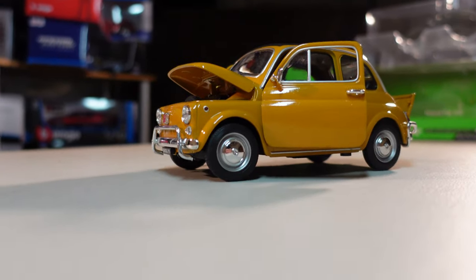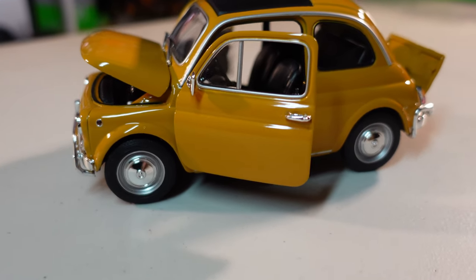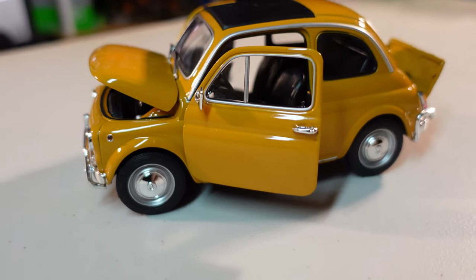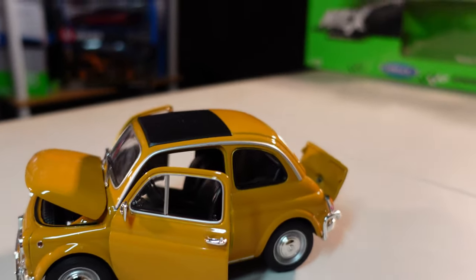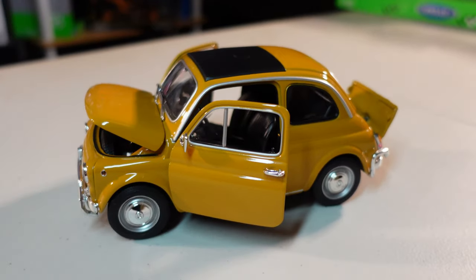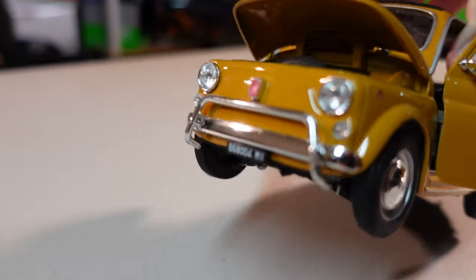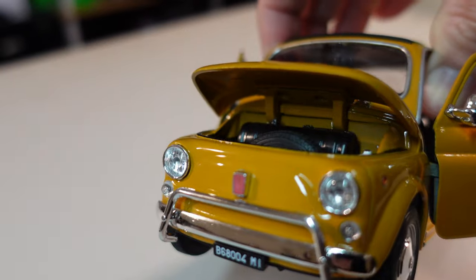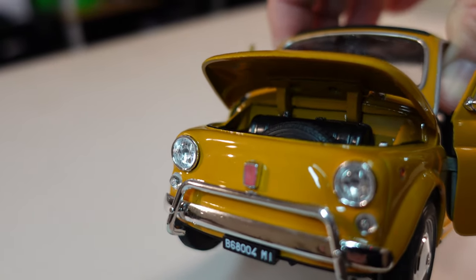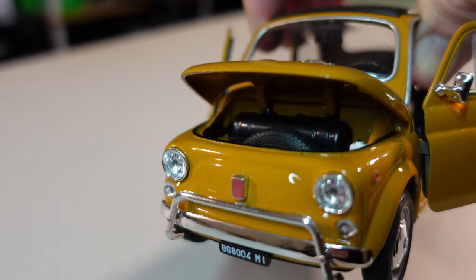Let's go to the car, guys! Check this out. I know what you guys are saying — what the heck is that? That, my friend, is a Fiat 500 — the original one, or for Americans, Fiat 500. Check this out. I'll try to be fast — gas tank inside, the spare tire.